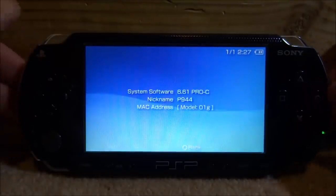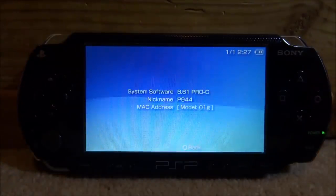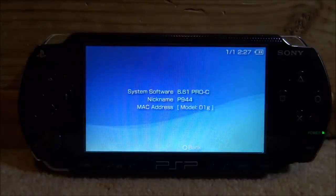That's pretty much it for this video. Make sure to check out my channel for all PSP-related content. I also have an Instagram if you want to follow that. If you enjoyed, make sure to like and subscribe, and I'll see you in the next one.